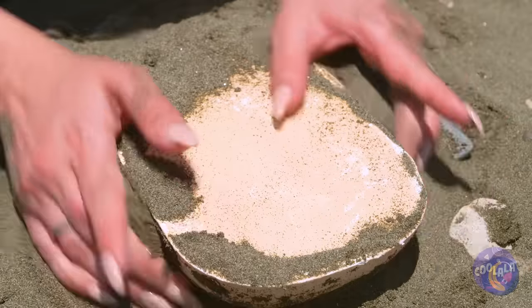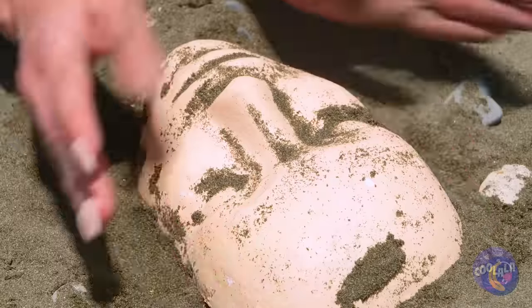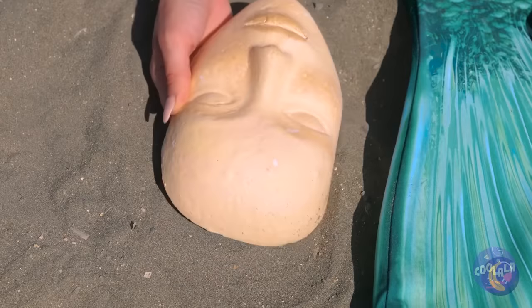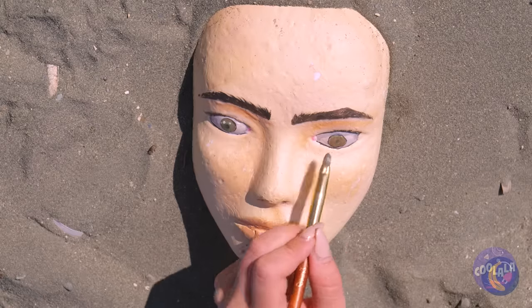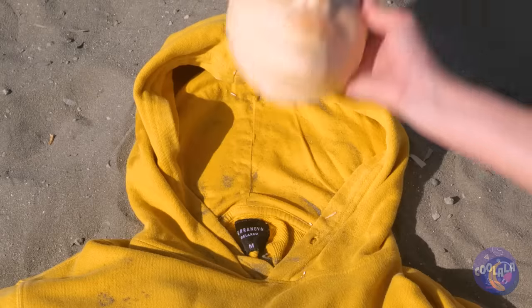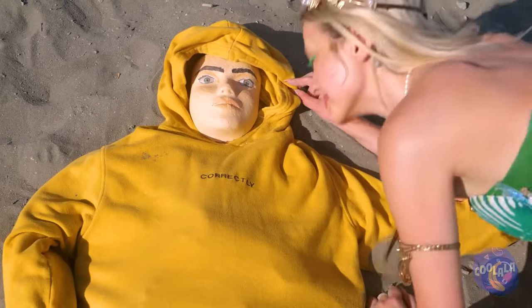Once it's dry, start digging and clean it off. It could use some color — let's get painting. Could use some blush, and pretty soon you'll have your very own beach boyfriend.